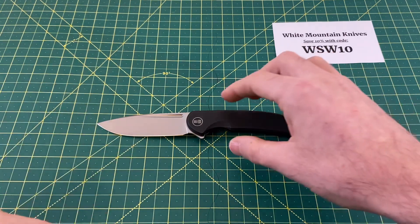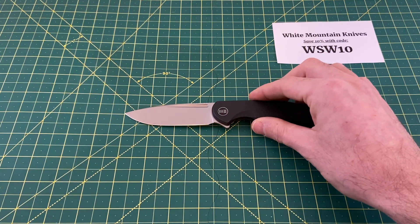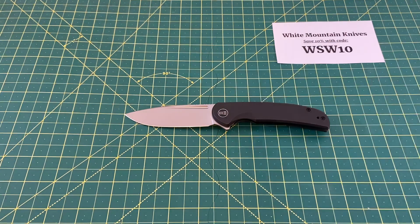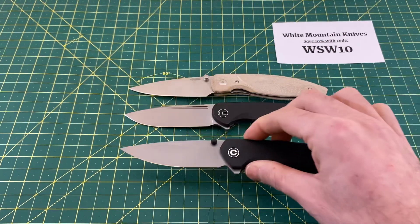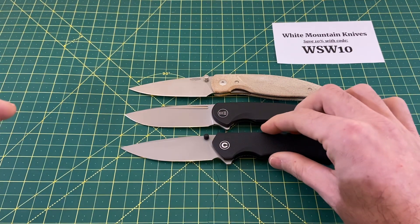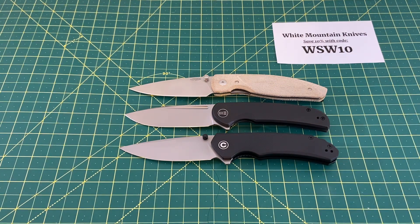Let's look at some size comparisons, because I love the overall size of this knife. I've got a couple that I think will be really useful for a lot of people. The TRM Atom, as well as the Civivi Brazen. And this one threw me off — when I first pulled the Beacon out of the box, it didn't hit me just how similar the handle was to the Brazen.